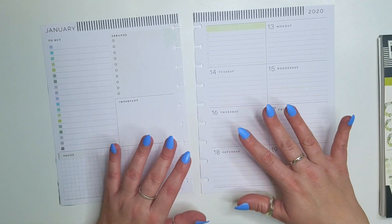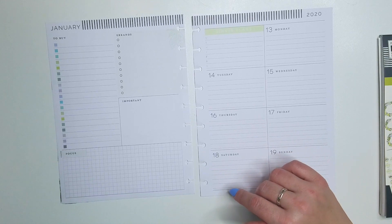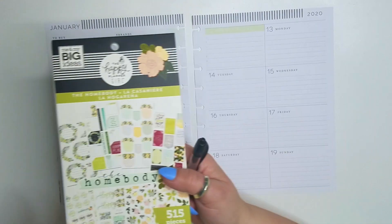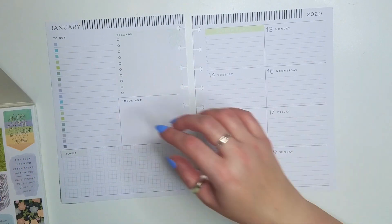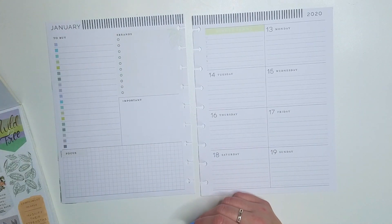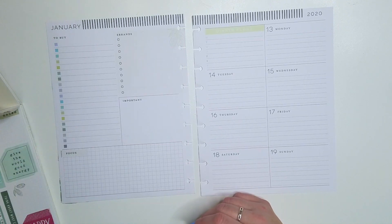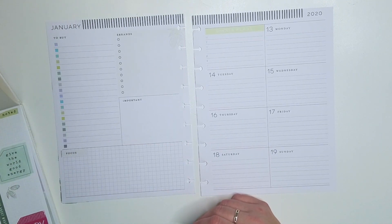Hi everyone, it's Kasia, Plannerista101. Today we are planning in my homebody, which is my social media planner for the week of the 13th through the 19th of January. I decided to use the homebody sticker book as this is the homebody planner, and I wanted to do a whole spread with that sticker book and we'll see how that goes.